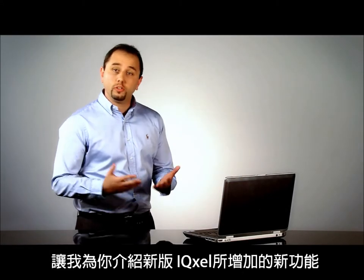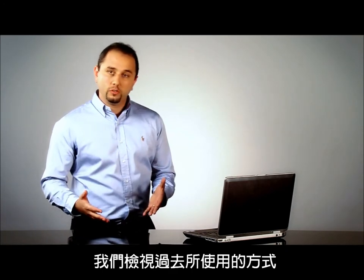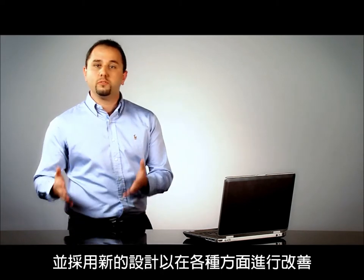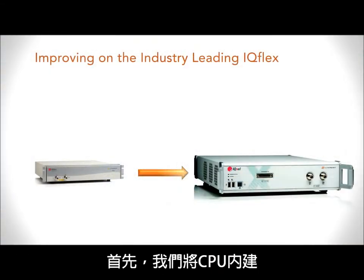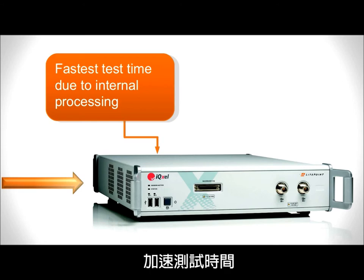Let's see now what we have done in order to improve the capabilities of the new IQXL tester. We approached the new design by looking at what we have done in the past and improving in different areas. The first one is that we have internalized the CPU, which will allow us to make capture and analysis in the same box and to speed up test time.